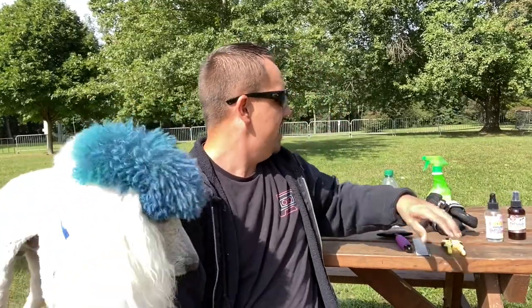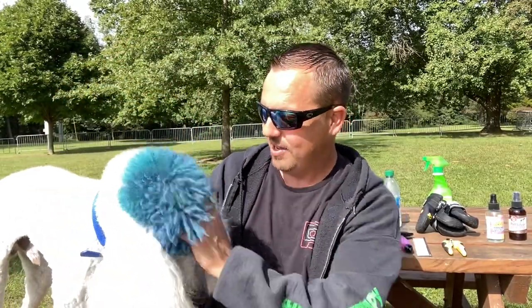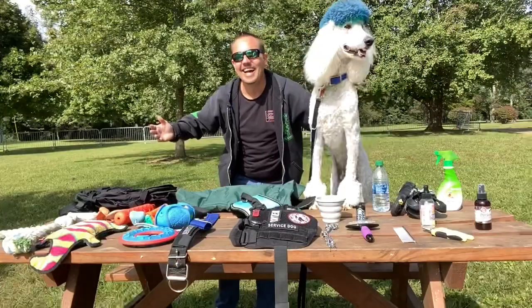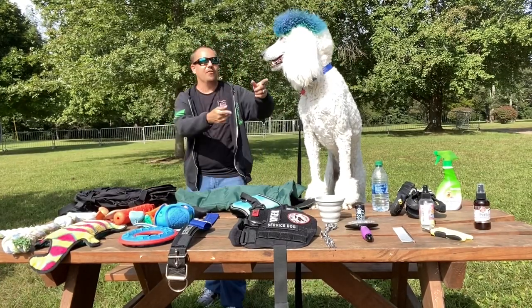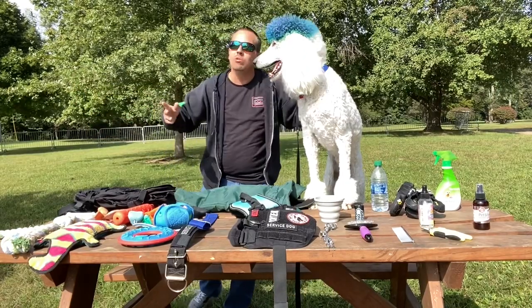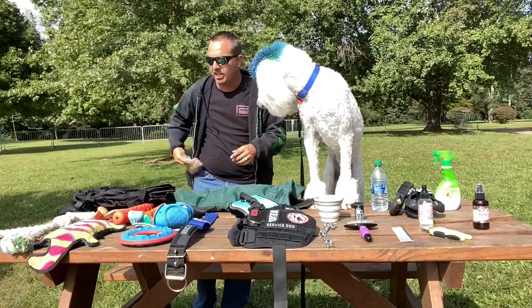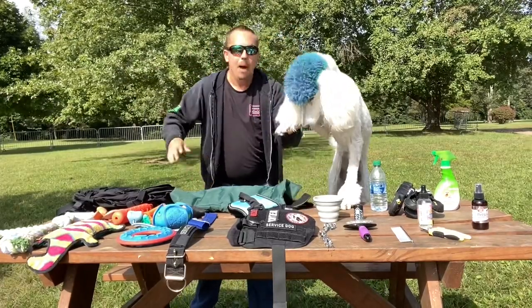I hope you guys had an awesome, amazing time out here. Myself and Mr. Fluffy Bear had an awesome time looking over all of his stuff that he plays with and owns — what we use on a seriously daily basis. Each thing you've got to get them excited, got to get them those treats. It's either treats, food, hygiene, much more. We'll see you guys next time. Fluffy, say bye bye!